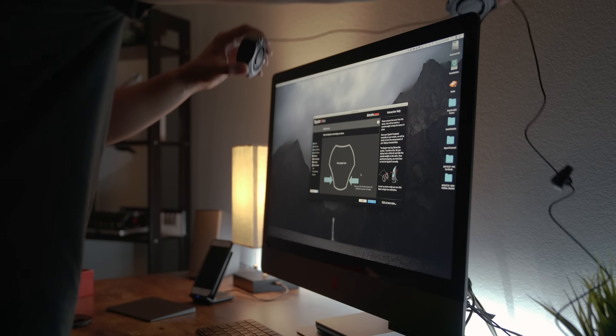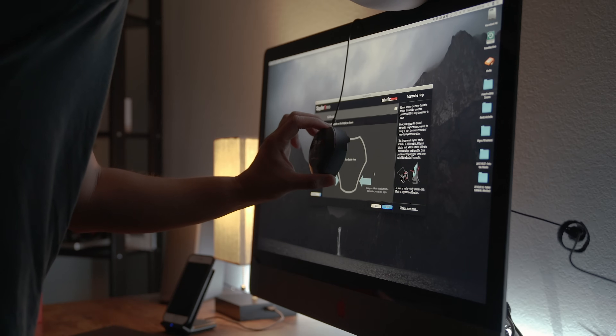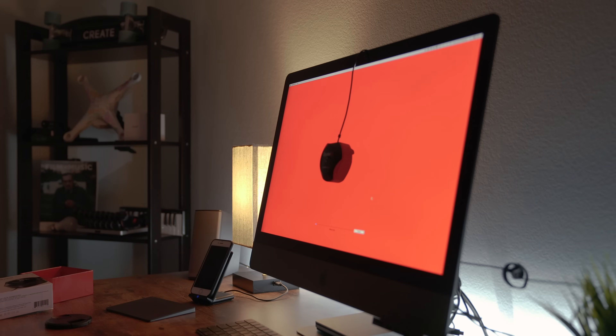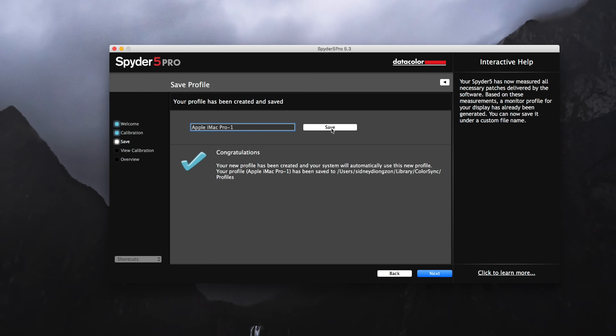Having something like this to measure the light in your own workspace is a really nifty tool so that you can edit colors in your photos and videos accurately. After following more instructions, the installer will ask you to put the device on your screen — just make sure to take off the lens cap, place the device where the installer shows you, and put the lens cap behind your computer as a counterweight. Then just let the installer do its thing, and once calibration is done, save that profile and you're ready to go.